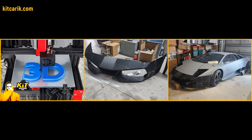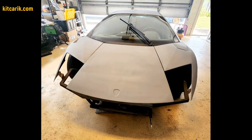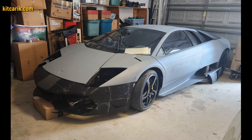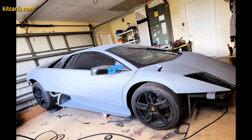3D printing is also a great option when you need to make missing parts of a car, as did another client of ours from the USA. We prepared bumper files and other files for him. He printed the bumper on a 3D printer and installed it on an original Lamborghini Murcielago. He will then make finished carbon parts using these printed pieces.